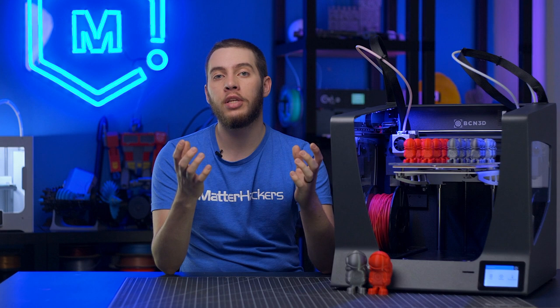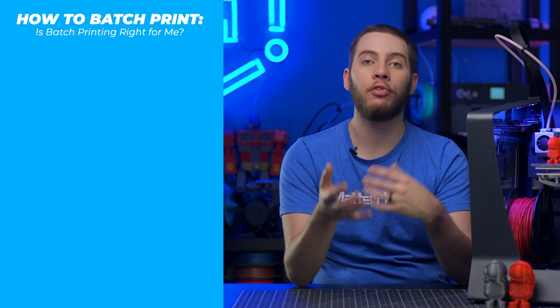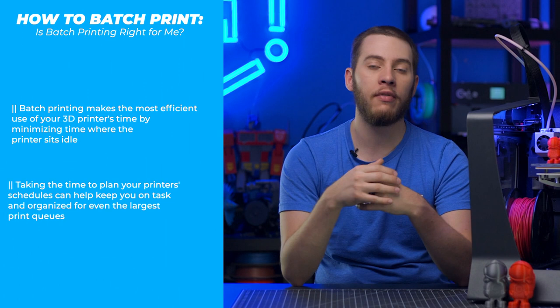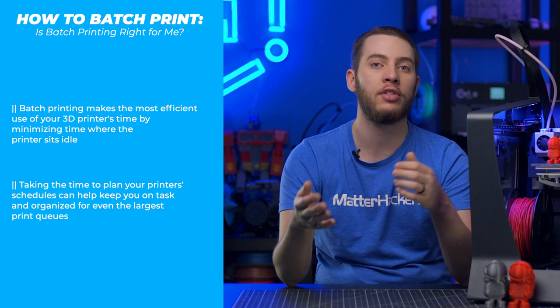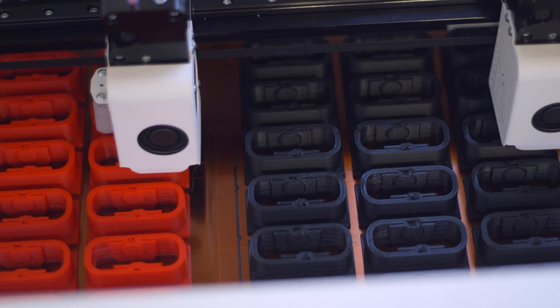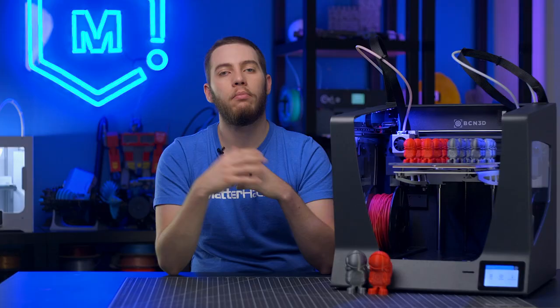Before you even get started, it's important to consider whether batch printing is the right choice for you and your specific 3D models. By batch printing, you minimize downtime for your 3D printers. If you start a print at 4:30 that's only going to be an hour, you're going to spend all that time with your printer sitting idle. If you do a batch print, you can have a 16-hour print start at 4:30, printing out 12 parts, and when you get to the office the following morning it'll be just finishing up, so you can keep the printer constantly moving instead of having any downtime.